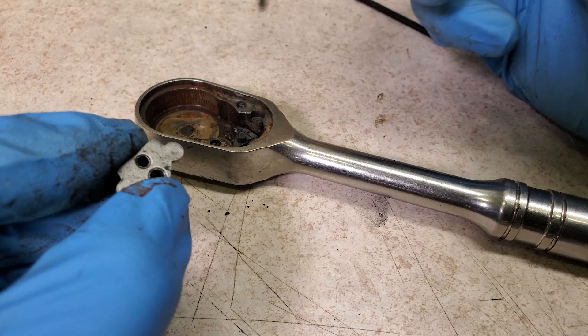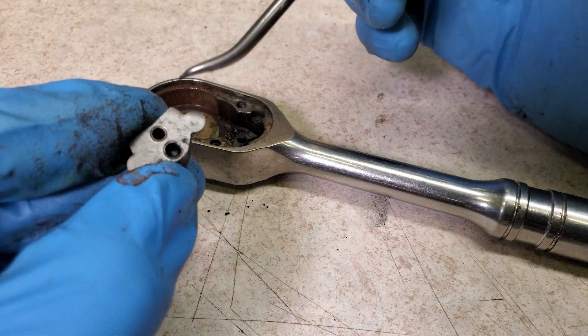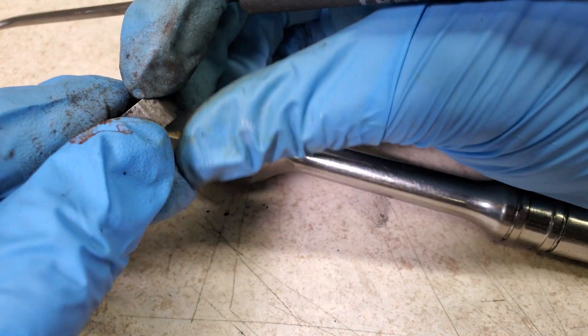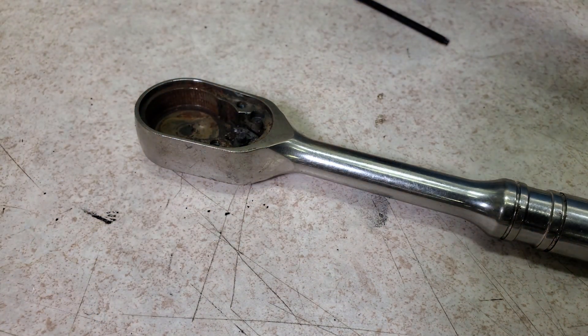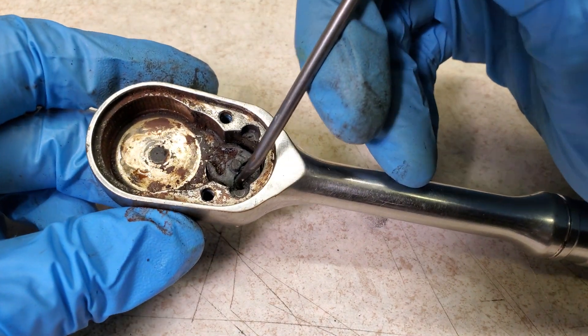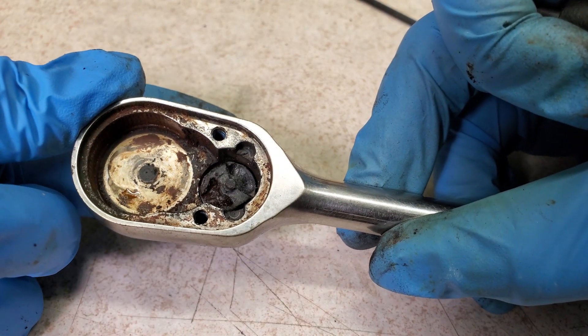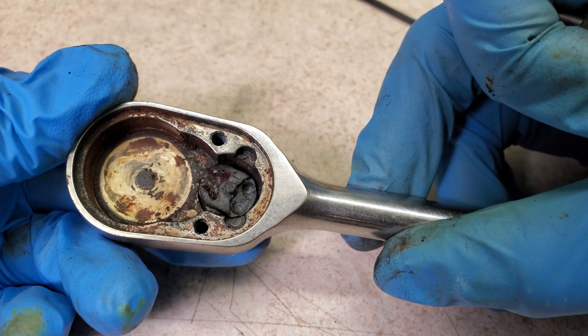This is kind of an interesting design. That spring that I pulled out at the very beginning goes in here, and if you look down in there there is a little ball bearing. The spring pushes down on it, which puts pressure on it, and it can lock into two indentations on the selector switch. That is what locks it into either forward or reverse.